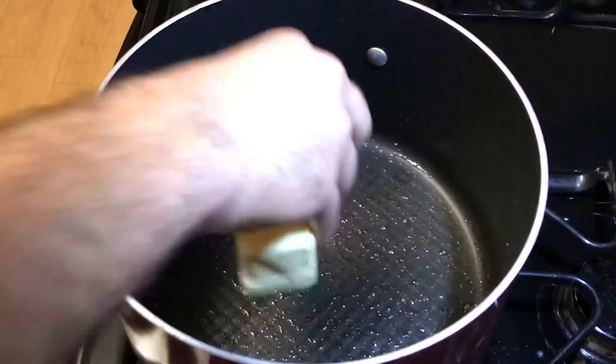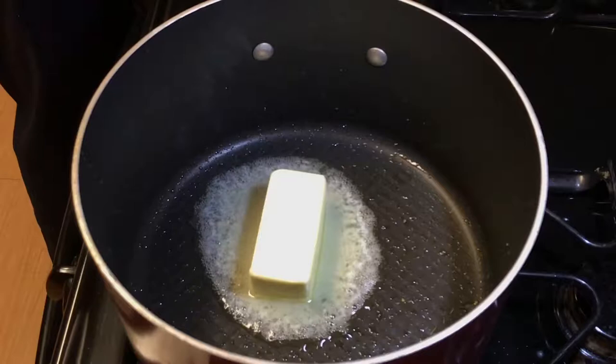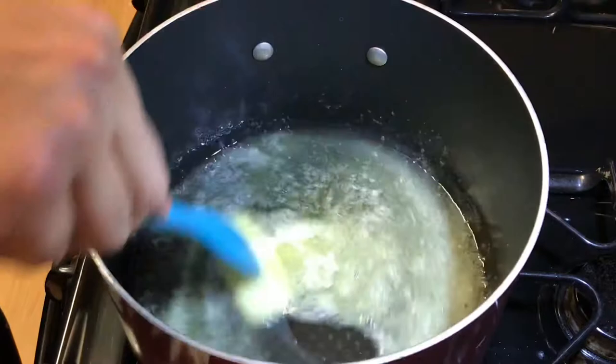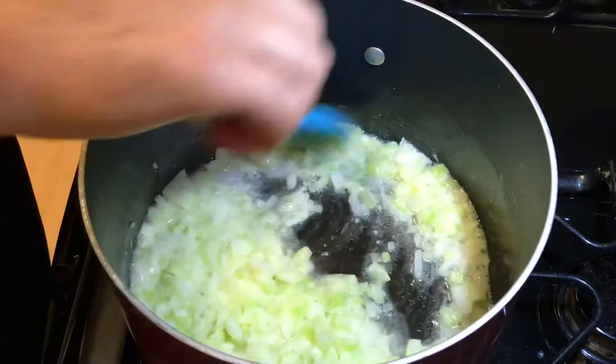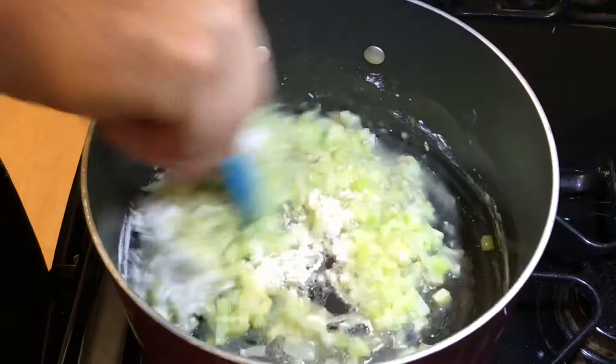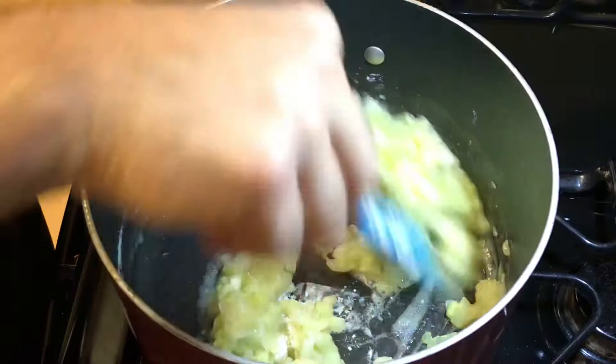Now it's time to make the filling. Melt a stick of butter in the pan then add in the chopped celery, onions, and garlic and cook until they're translucent. Now that they are translucent we can add in a quarter cup of flour to make a roux. Sprinkle your flour really slowly and mix it, letting it cook down to get the raw flavor out — at some point you'll see it start to come together.